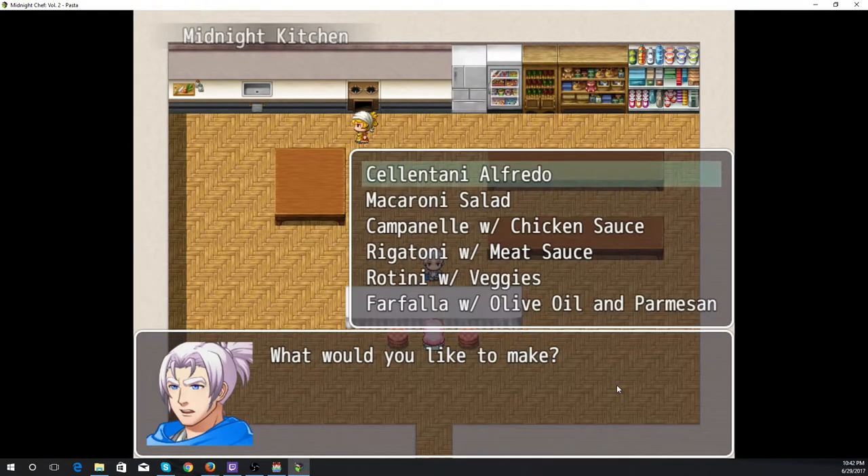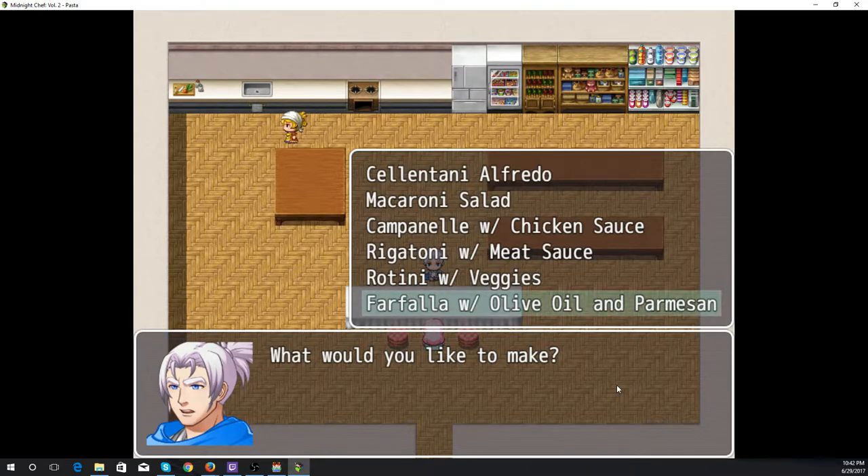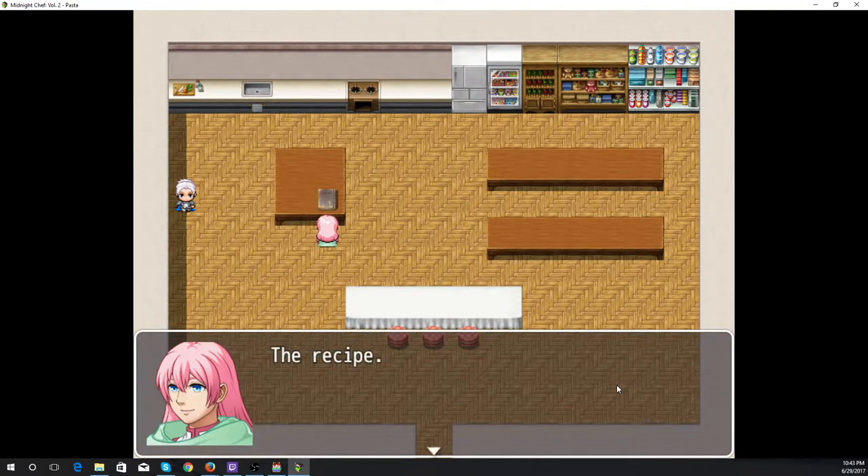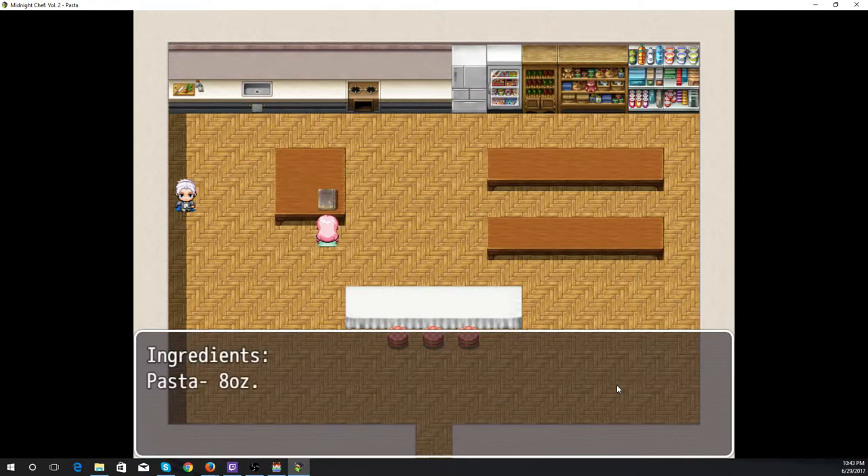Tonight's recipe shall be for farfalle with olive oil and parmesan — another straightforward and simple recipe, because if you're hungry you really just want to get something quick. Ingredients: farfalle, olive oil, and grated parmesan.